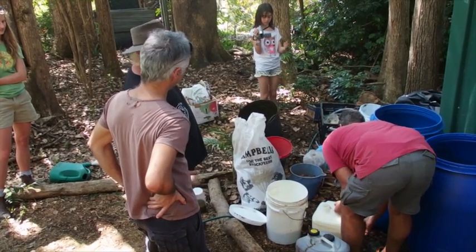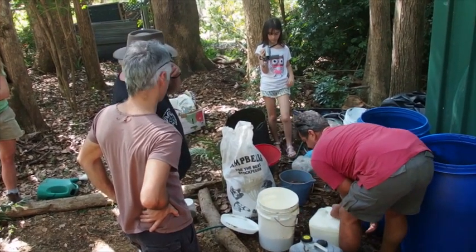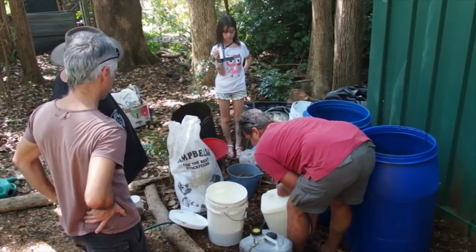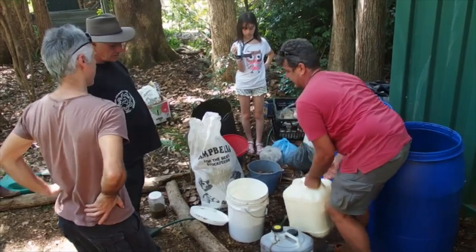Raw milk is best. If you don't have raw milk, you can use powdered milk with yogurt. We're pouring roughly a third of the milk container into each tank.